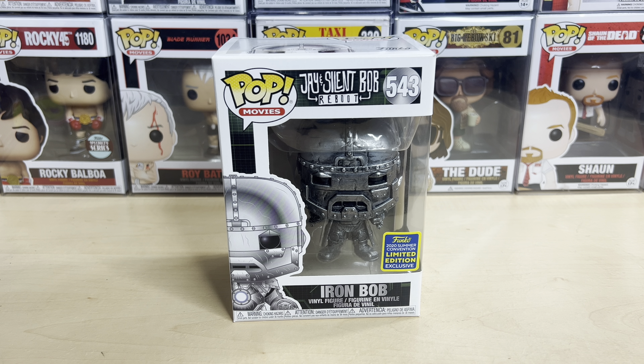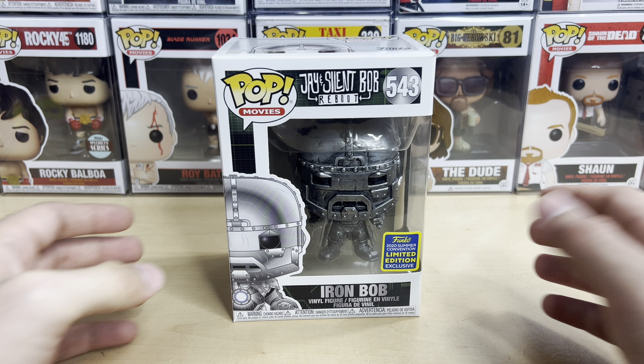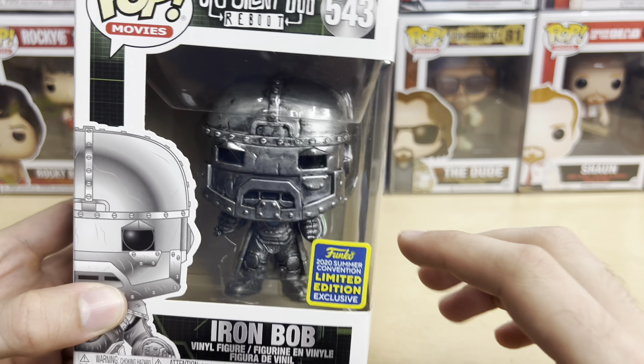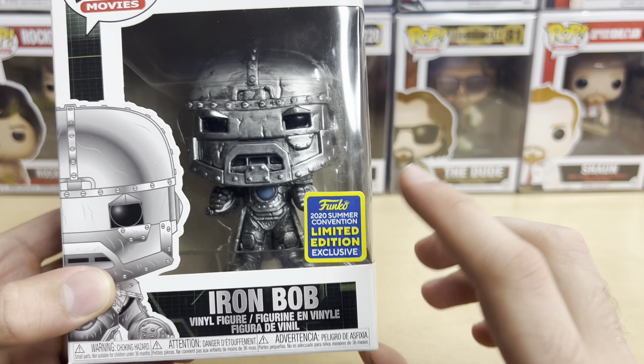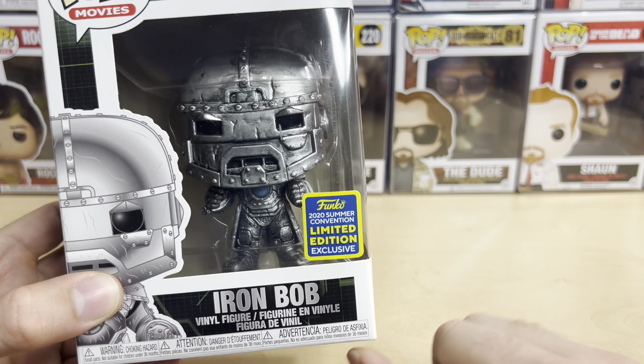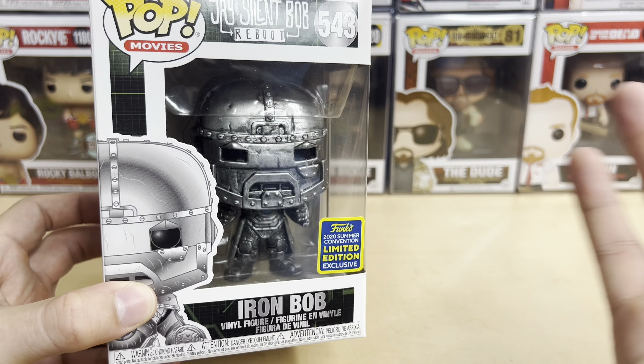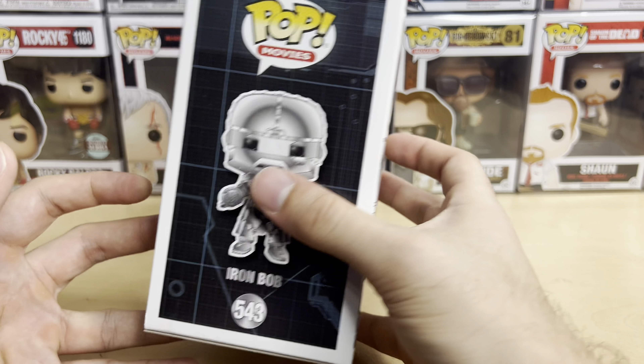Hello, everyone. Welcome to another Funko Pop unboxing video. Today we have Iron Bob from Jay and Silent Bob Reboot. This was a 2020 Comic-Con exclusive — they call it a summer convention 2020 Comic-Con exclusive — that was shared with, I don't know which store, probably FYE if I remember correctly.